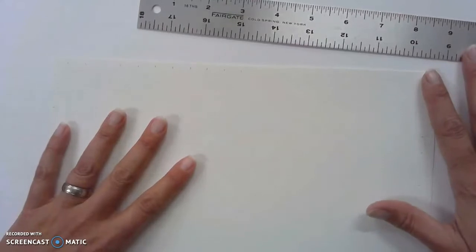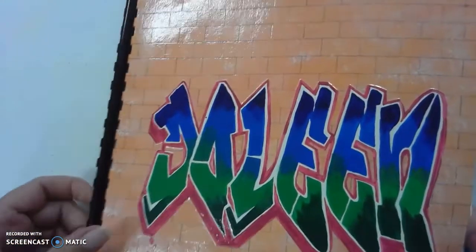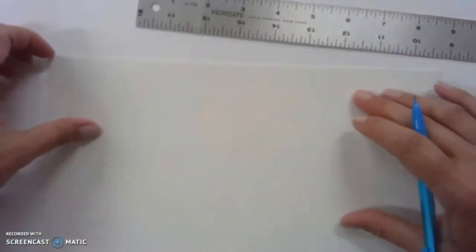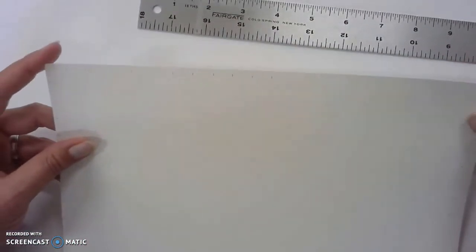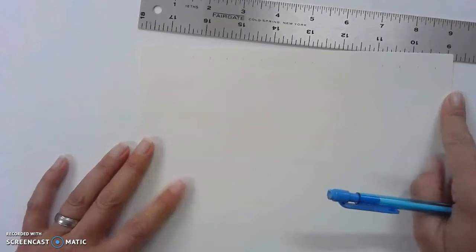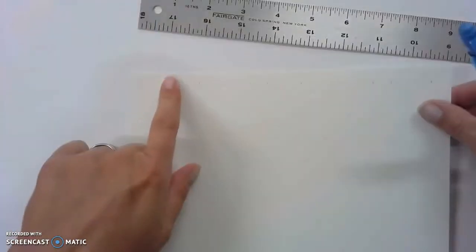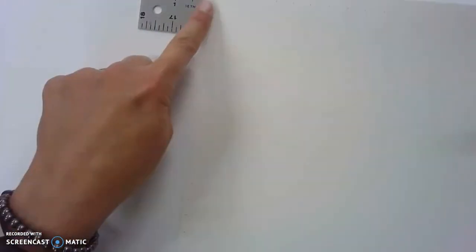We're kind of done with the tracing at this point until we paint, and we will come back to that for another demonstration on painting. The next step I want to talk about is drawing out the lines for the brick wall part. We're going to take a piece of paper — I've pre-cut the paper here in the classroom so it's 9 inches across and 10 or 11 inches vertically, so it's 9 by 11.